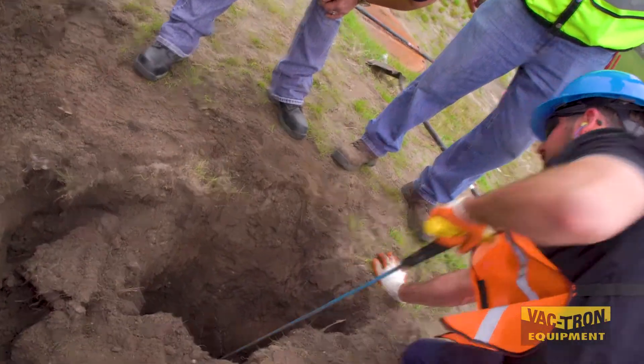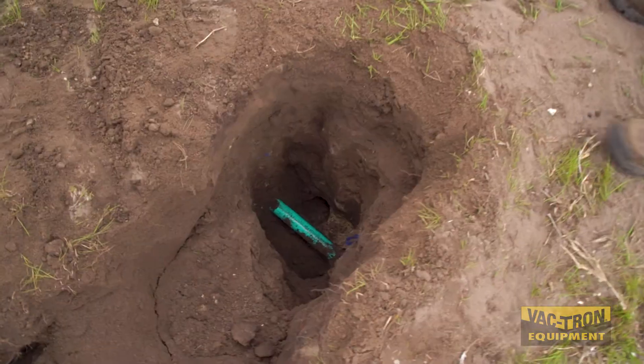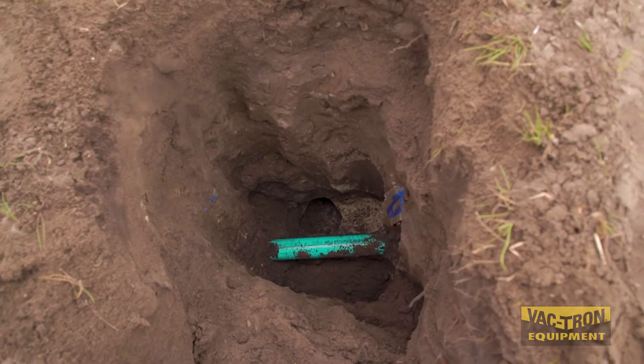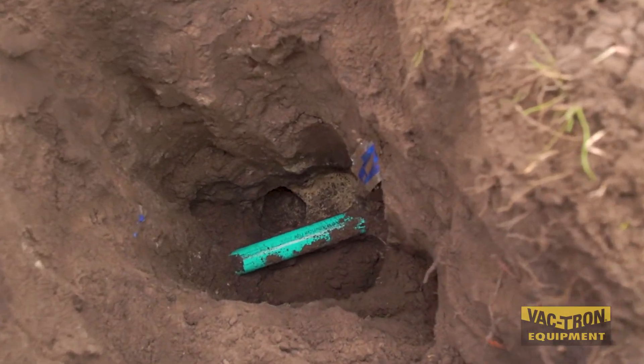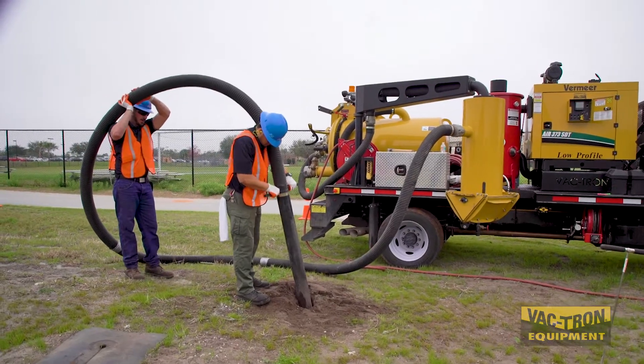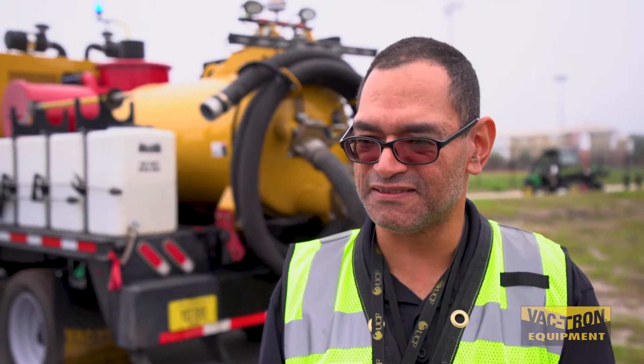The biggest thing is when you're part of a utility, safety is the key aspect. We have plenty of lines in the ground, a lot of which we don't know about. Some things are not encased in concrete or in a pipe — especially electric lines. You don't want to hit those with a shovel. This allows us to be safe in a much more expedited fashion than using hand shovels or an excavator.